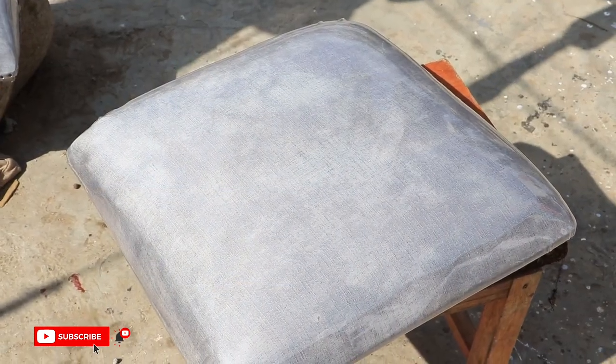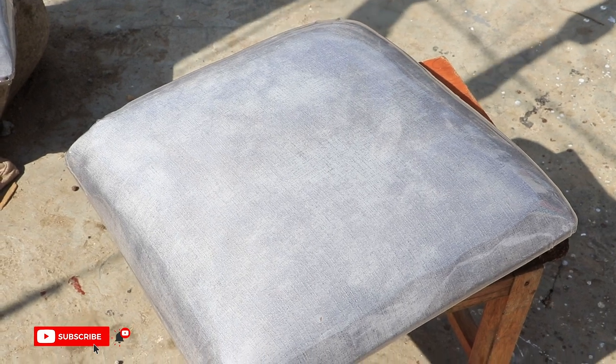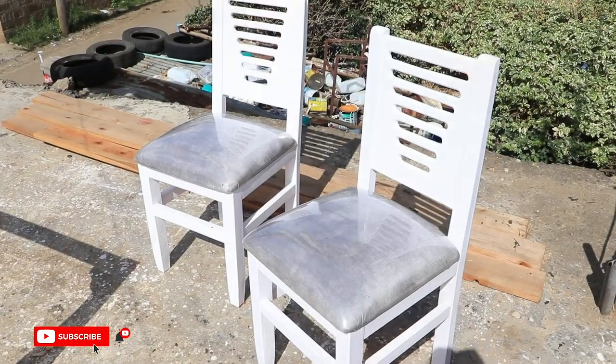To complete our chairs, we created the seat using 2-inch sponge and fabric. To protect the seat, we added a waterproof PVC cover.